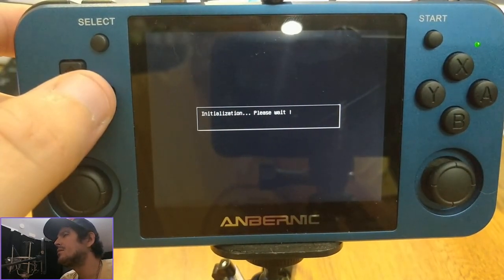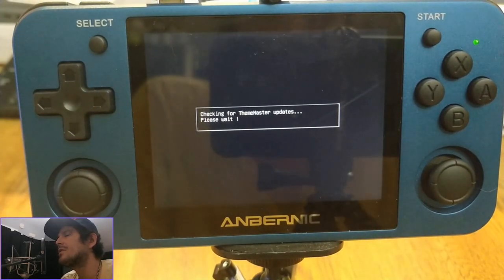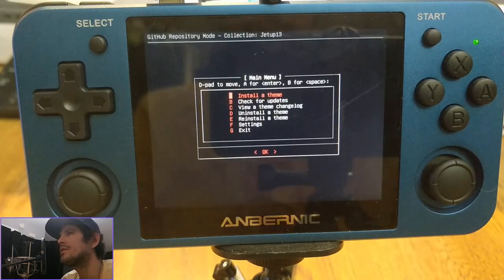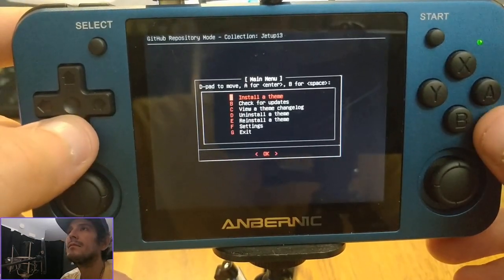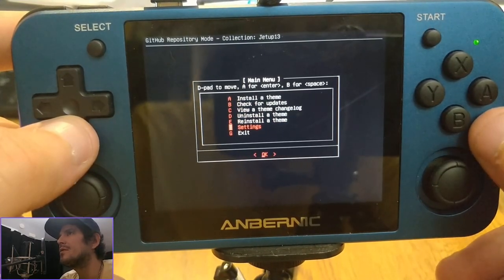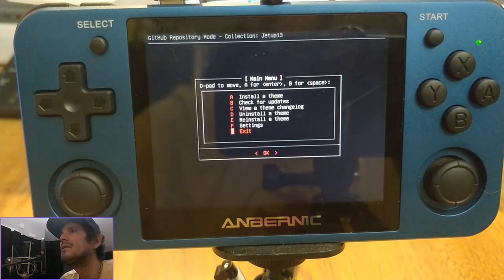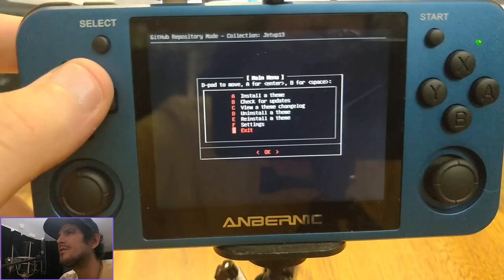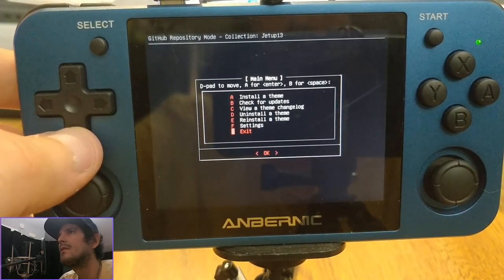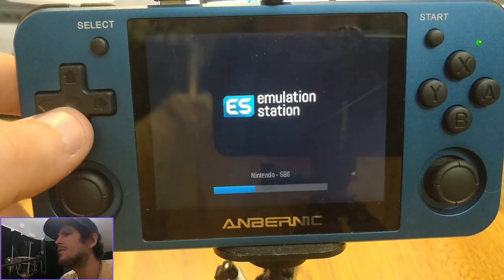One thing to keep in mind about Theme Master: when you enter it, whether you install a theme or not, it assumes you have and restarts EmulationStation upon exit to make sure you have access to your new themes. You use the settings if you want to change repositories — basically where you're getting themes from. It's going to take a moment to exit because it's verifying everything and then it's going to reboot EmulationStation. The reboot of ES is necessary whenever you install a theme, otherwise you won't see it.